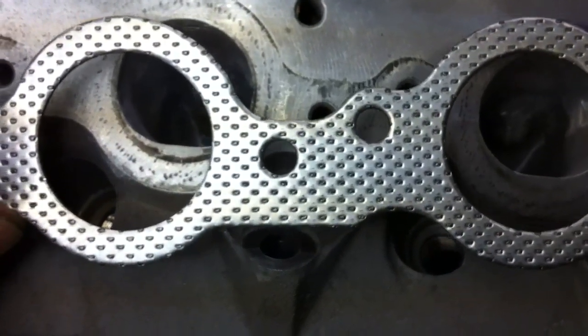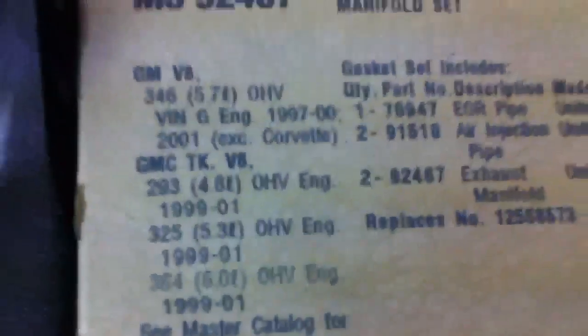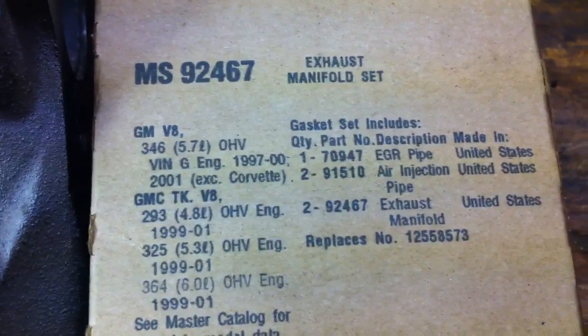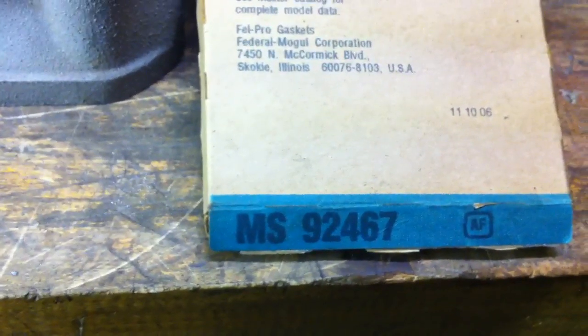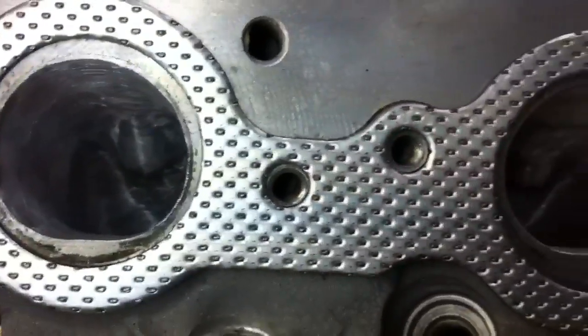Scribe on there where you want to take off to. This gasket here says it's made for 5.7, 5.3, 6.0, 4.8 — they're all the same is what this set is telling me. It's MS9246-7, Fel Pro. You put the gasket lined up.